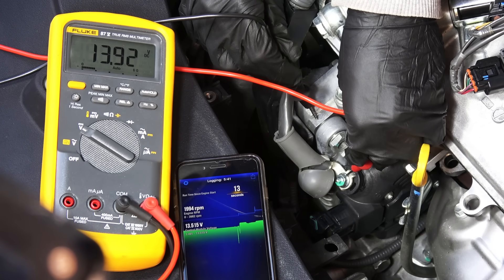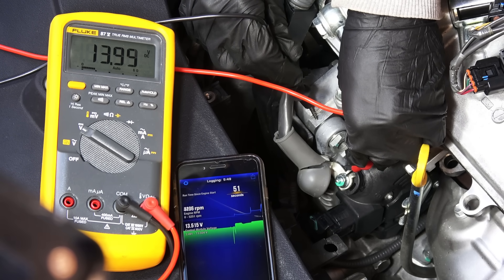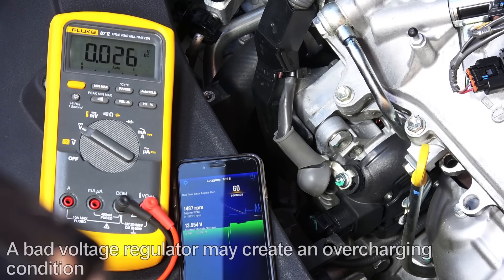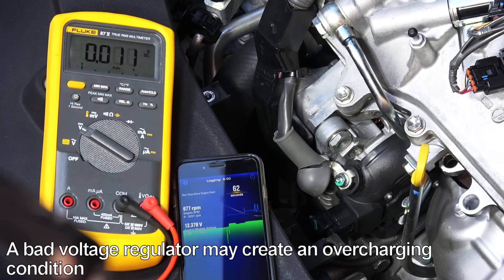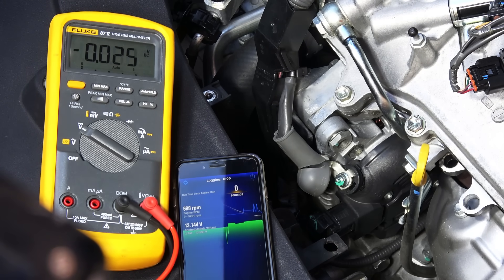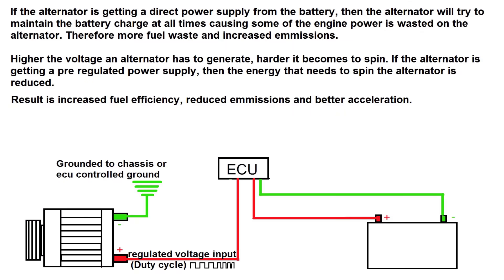To test the voltage regulator, rev the engine to around 2000 RPM and take a reading on the multimeter, then raise the RPM a few times and check the voltage again. You shouldn't see a rise in voltage at higher RPM ranges. As you can see, I get a steady reading of 13.9 volts at all times. If the voltage rises as you rev the engine, the voltage regulator is bad — this is the main cause of an overcharging condition. In most alternators, the voltage regulator is easy to replace.